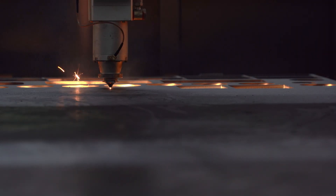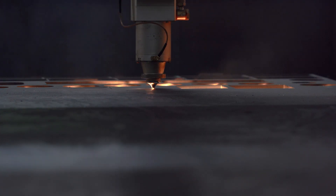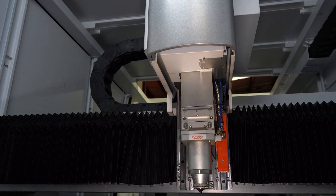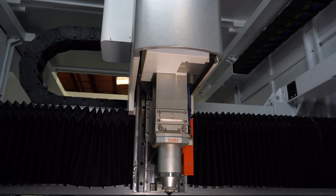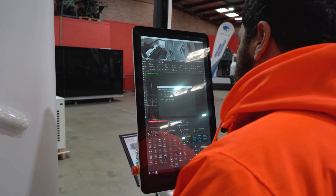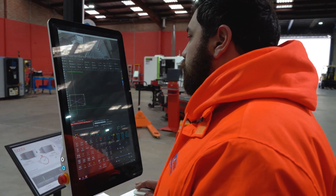All Bowdor laser cutters are powered by a state-of-the-art Bowdor power laser source which is the backbone of these machines. They use the Bowdor Genius Laser Head System which adapts to diverse processing scenarios and delivers quality finishes. They also run the Bowdor Thinker System interface which is highly capable and easy to use. This means all Bowdor technology is unique and self-developed.